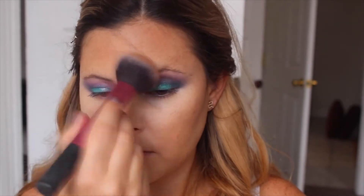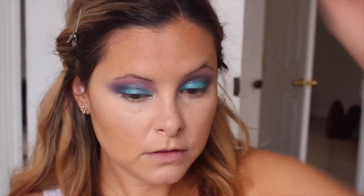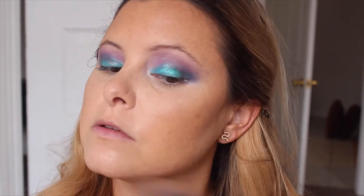Then I'm going to take a bigger fluffier brush and take that bronzer all around my face. It's a mermaid look so I kind of want to be bronzed everywhere — I put it almost on top of my concealer — because I feel like mermaids probably get a lot of sun. I'm going to take it down on my collarbone, neck, and chest to make sure it looks bronzed all over and matches the face.